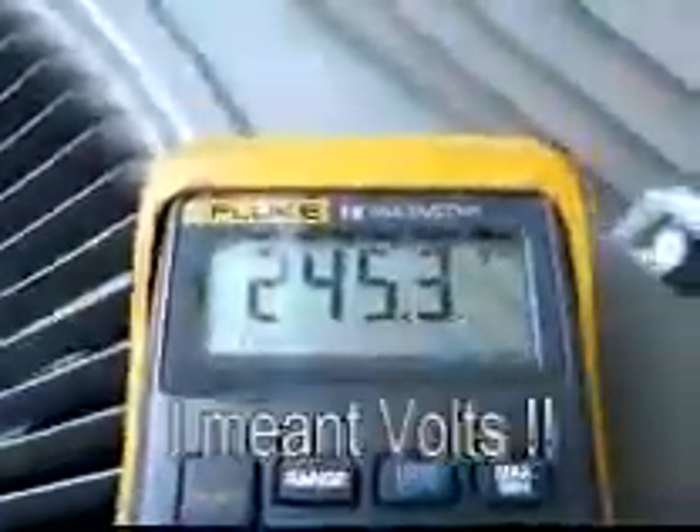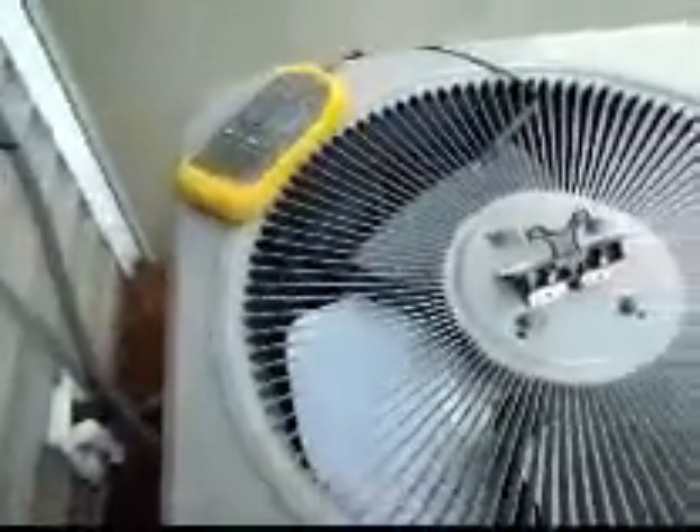Next thing you want to do is take your multimeter. I already have one side hooked up to the fan relay on the control board, and then put your other lead on run and see what voltage you have. I have 245 volts, which is plenty to run this motor. And the motor is not running, so the motor has proper voltage and the capacitor's good.